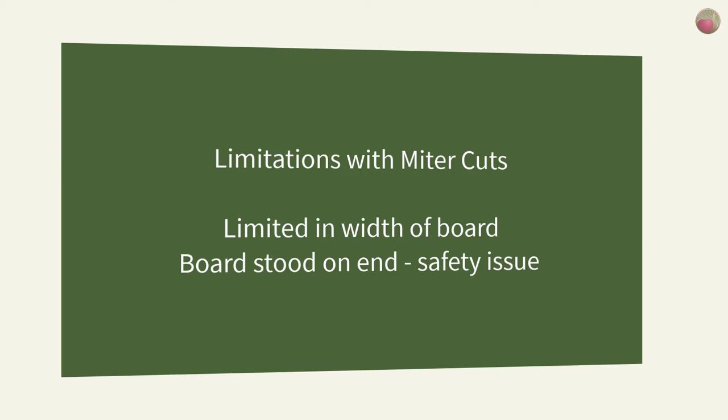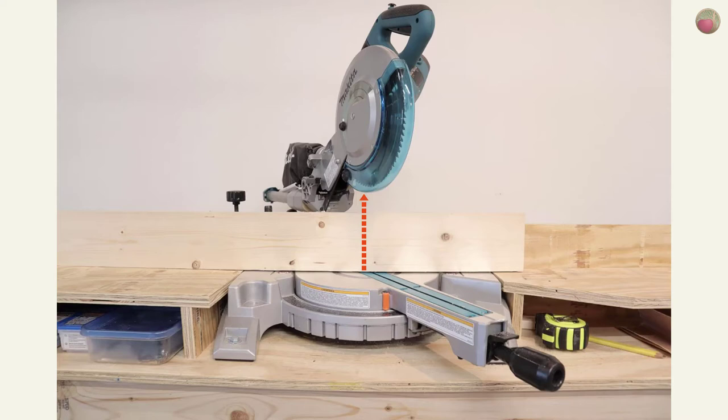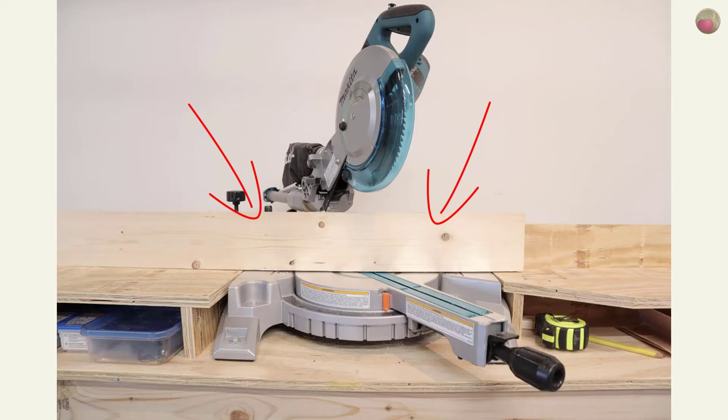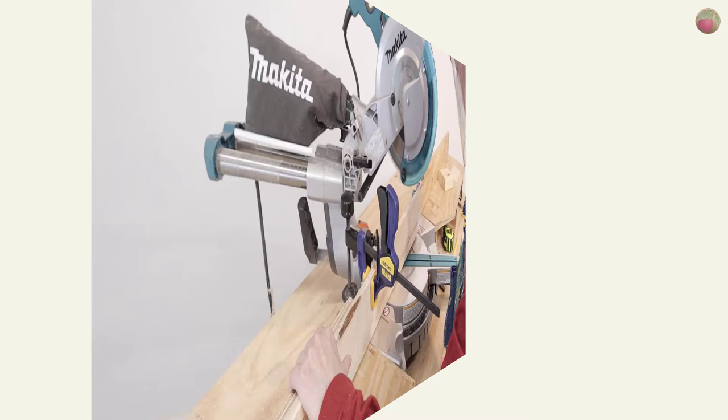While this type of cut works, there are some limitations and safety issues. First, you're limited in the width of board you can use, as it has to be stood on end with the top below the bottom of the raised blade — that's not as stable as laying the board flat. Second, there are limited clamping opportunities to hold the board to the back fence, and clamps are needed since you don't want your hands close to the blade. The only place I found to clamp was very near the saw itself, which is not ideal.